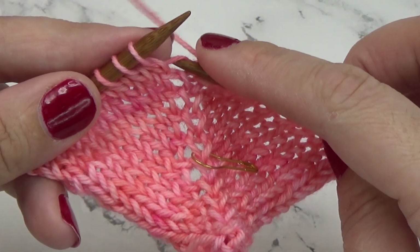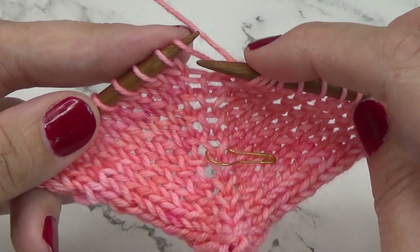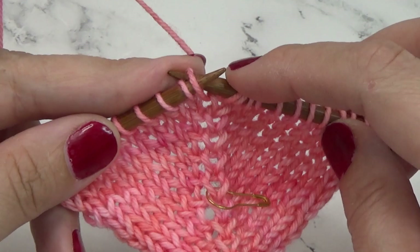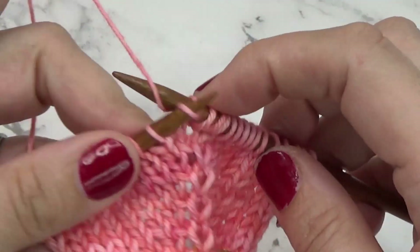For the make one left, we're going to enter the bar from the front to the back. You see how the bar is wrapped up and over. To twist it, you're going to enter from the back, and that twists the stitch so there's not a gap.